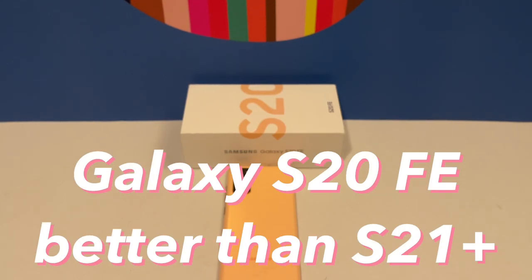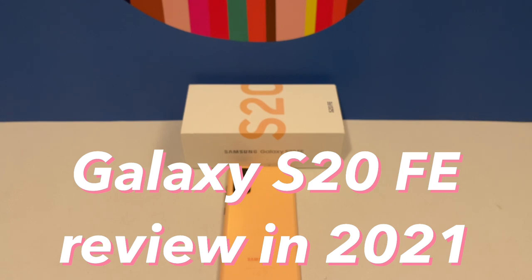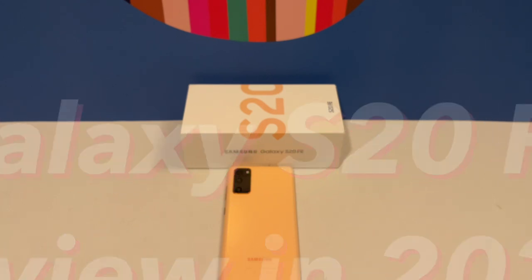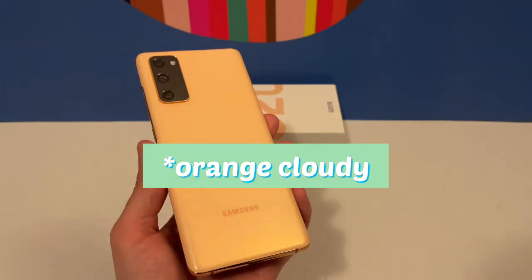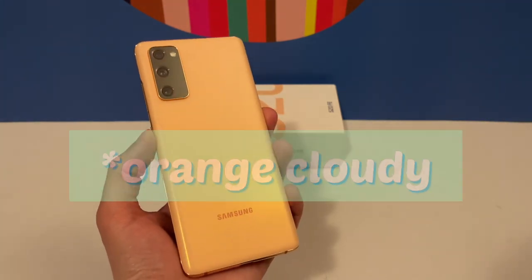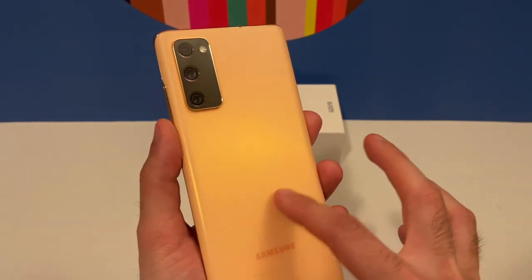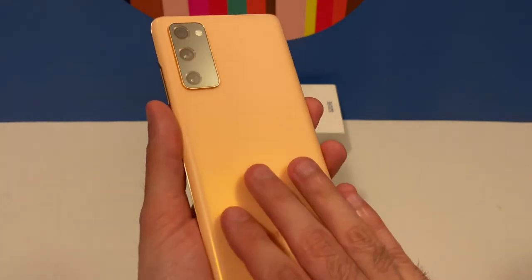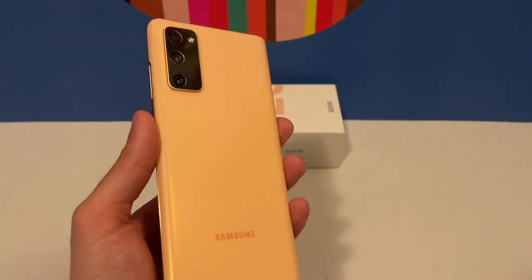Hello YouTube and welcome to another video from Tech with Stefan. Today I'm going to review the Samsung Galaxy S20 Fun Edition. We have the device here and it has a very nice orange color — it's called 'Cloud Orange.' It has a pretty nice matte finish on the back and it's made of plastic, but very good quality plastic.